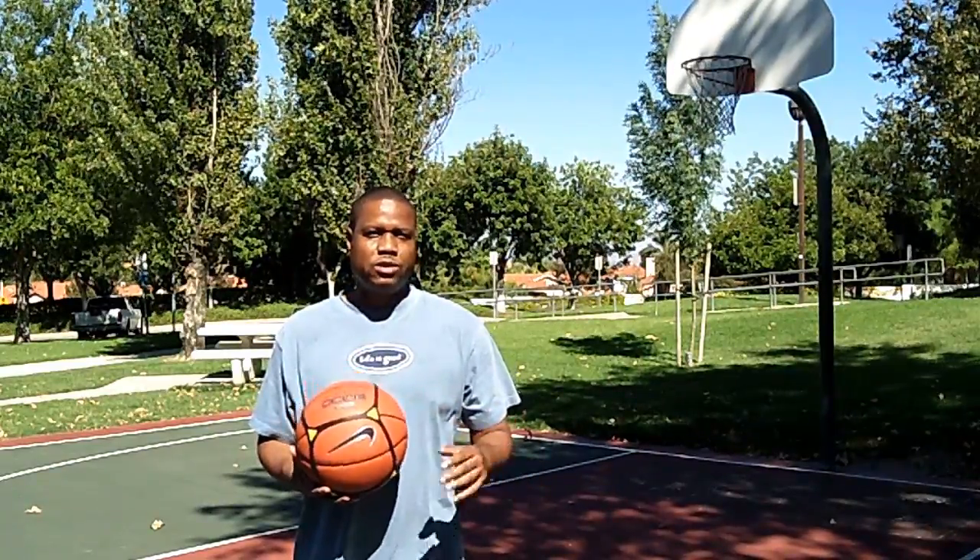Hi, it's Charles Norman here again with another Professor Q product review. Today's product is a basketball shooting training aid for younger kids called The Block.